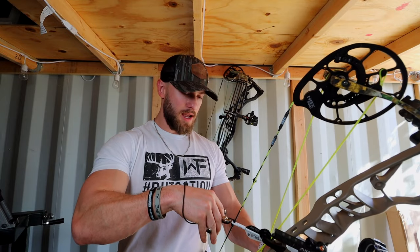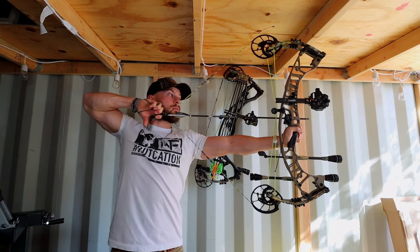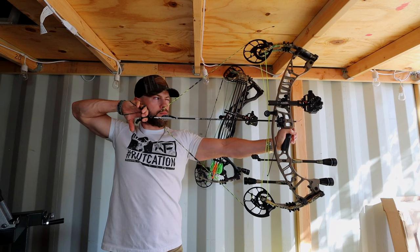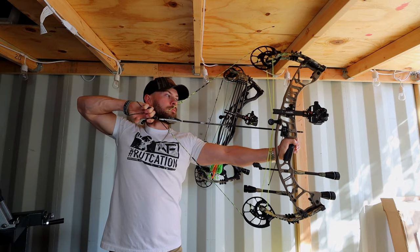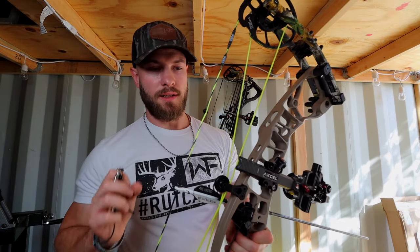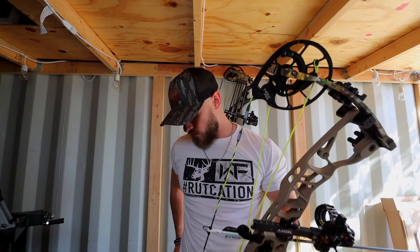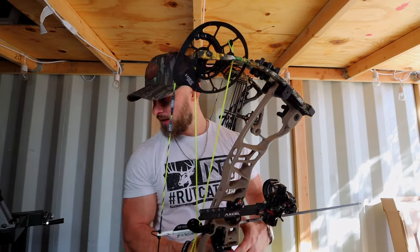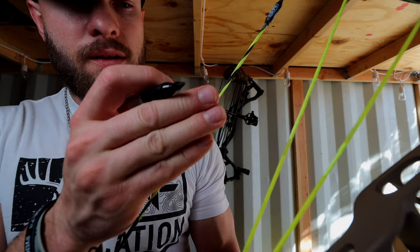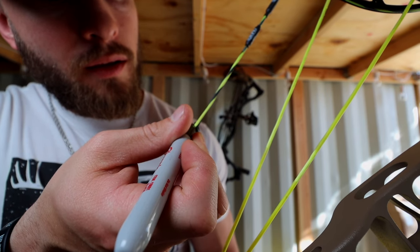You want them perfectly meshed, looking right through center to center of each other. I'm going to pull back, get into my anchor, and see whether I need to adjust the peep sight up or down. Got it set perfectly — I don't need to move it. I actually had it pretty close when I was setting the bow up earlier. Had I needed to, I would just slide this peep sight up or down just a little bit since it's not tied in. Now for reference I'm just going to come in here with the marker and put a black mark right on that string.